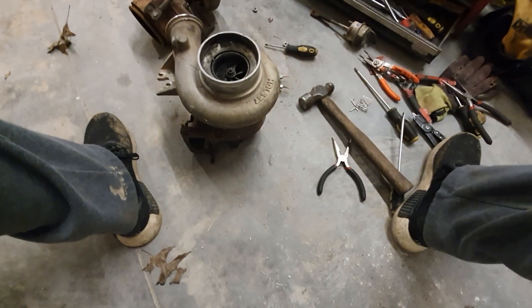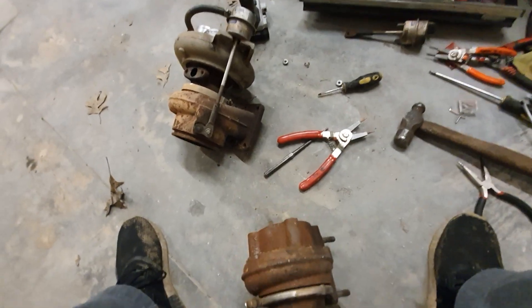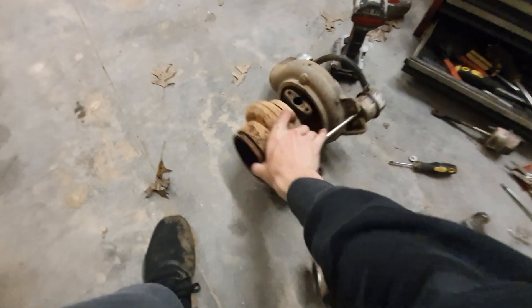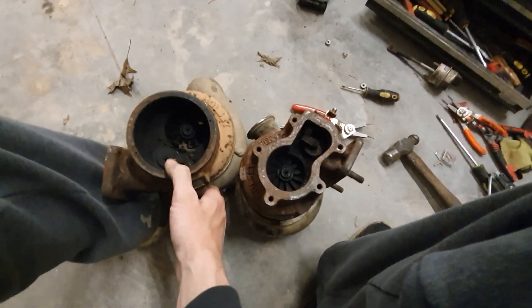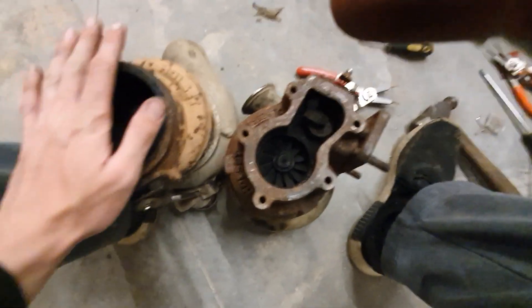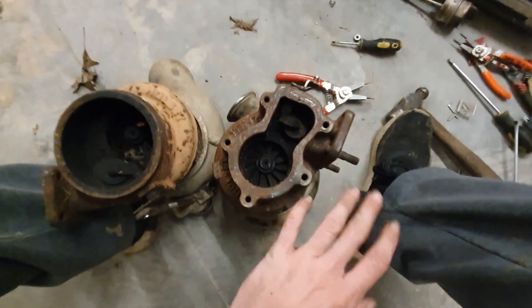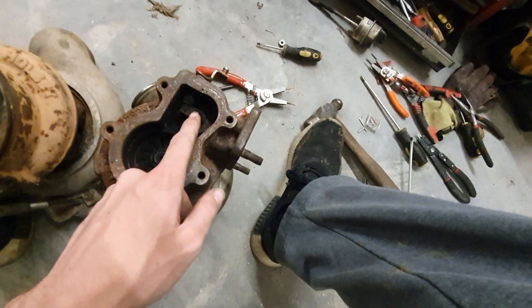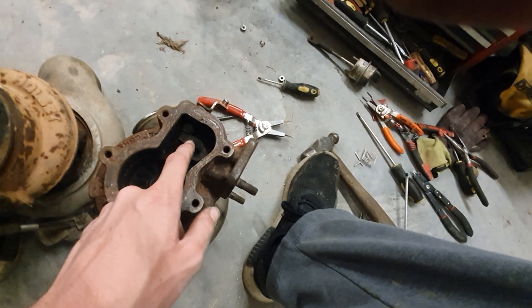I'm talking about the HY35 — obviously a lot of people consider these garbage and pretty much just junk, but I do see potential for modifications. If you know anything about modified Holset turbochargers, the key is in the exhaust housing. There's a huge difference between these two, though they were made around the same time. The key is the gate setup — this internal gate setup is junk.